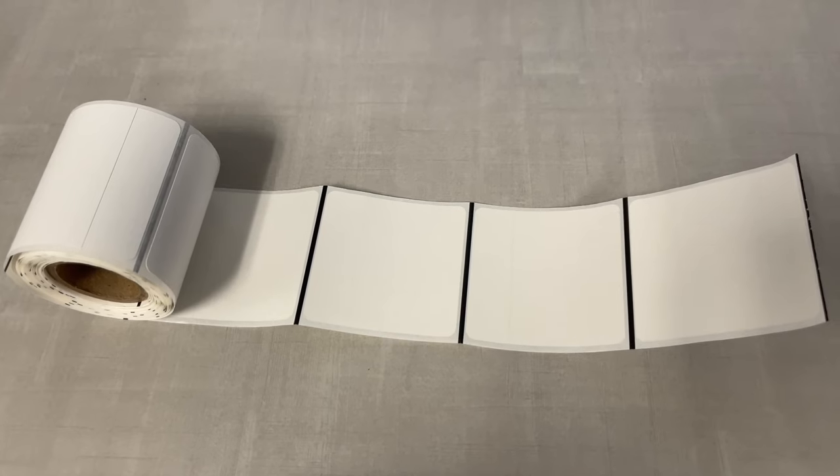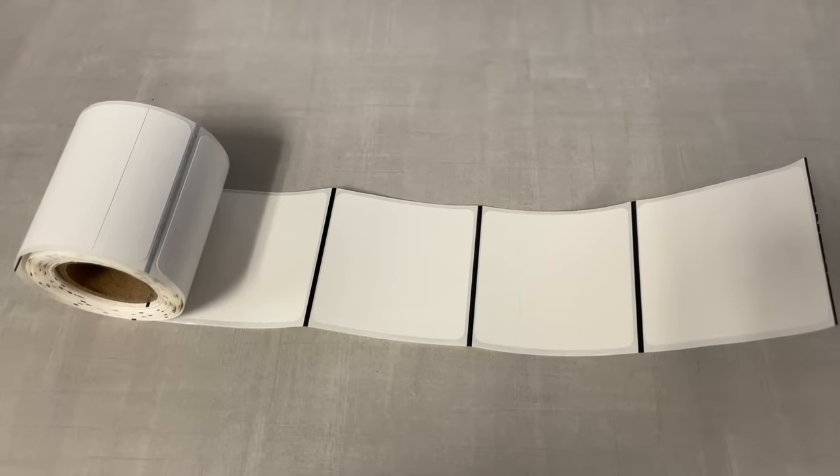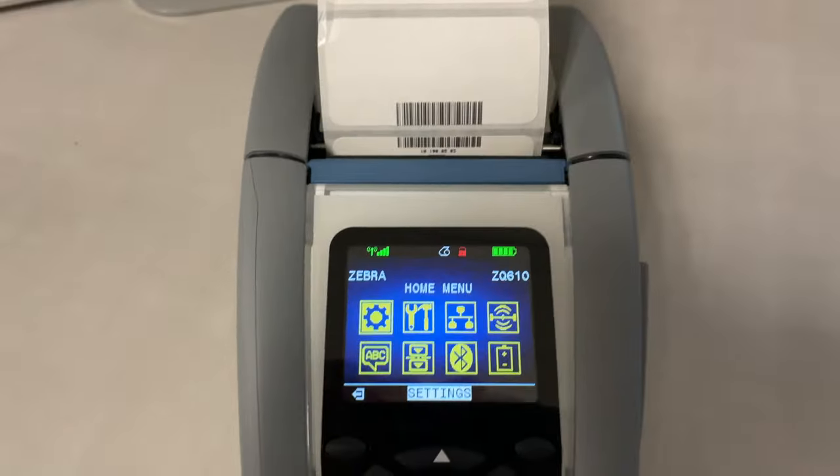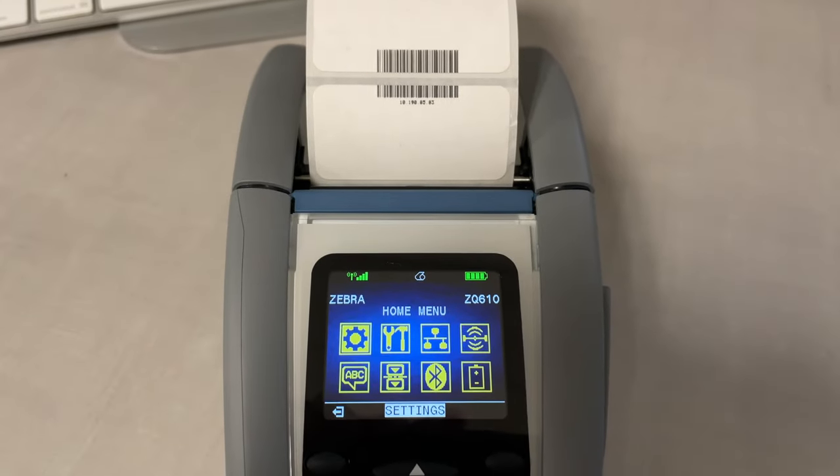In my case, I had black marks between each label on the back of the roll, but the settings were set to look for a gap. After choosing the correct setting, the issue was resolved. That's pretty much it — I hope that helps.